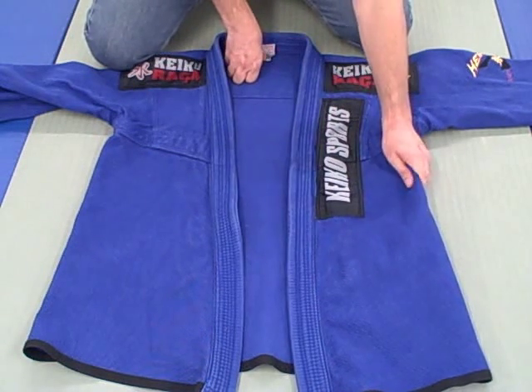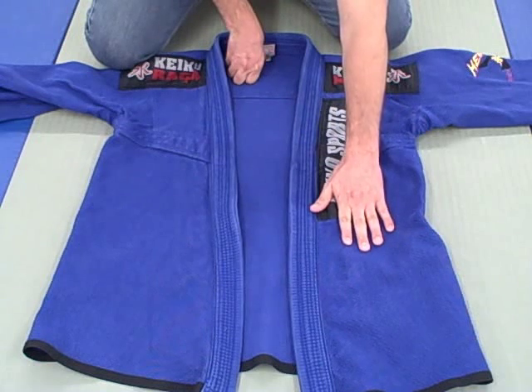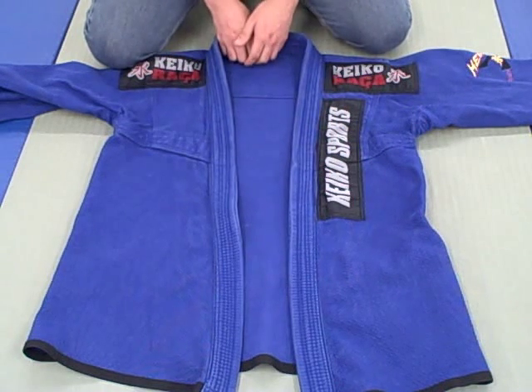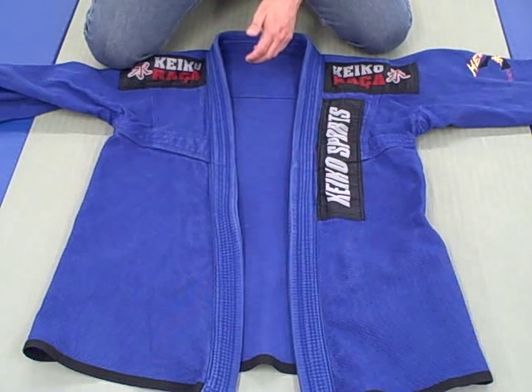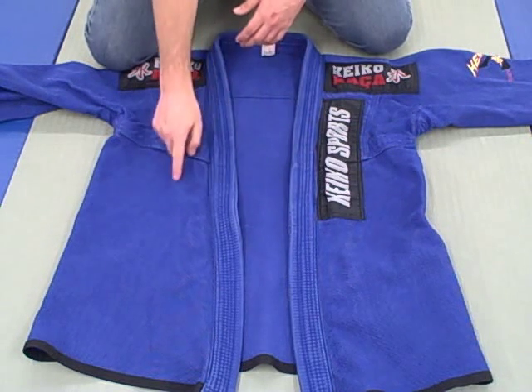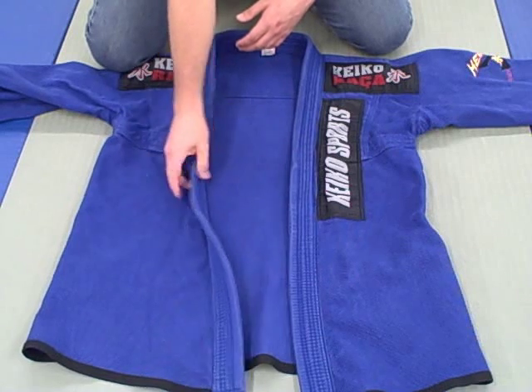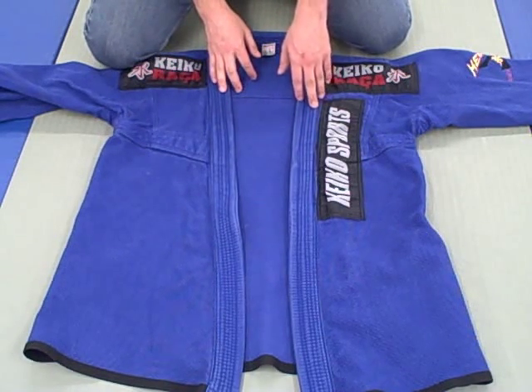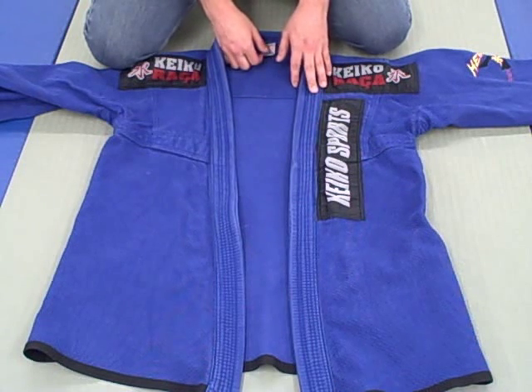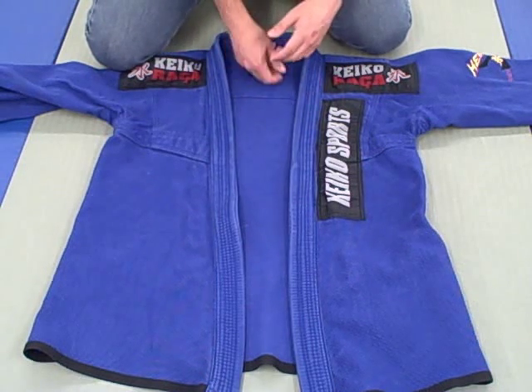Let's talk about durability. This weave is one of my preferred weaves — it comes soft right out of the bag but is pretty bulletproof, similar to the Atama but softer and a little lighter. I believe this Keiko in an A3 weighs about three to four pounds total, so it's not a lightweight gi.